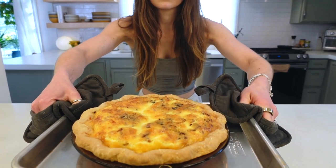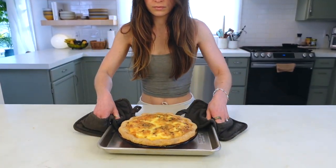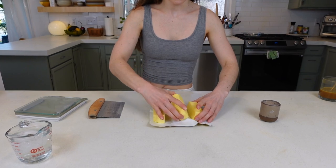We're also making a quiche — pancetta, gruyere, and leeks — and it's so, so good. For the pie crust, you'll need three sticks of butter.